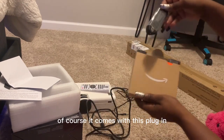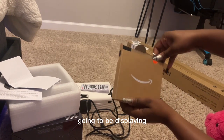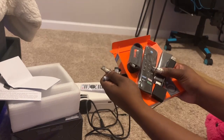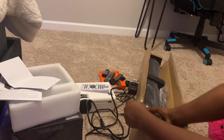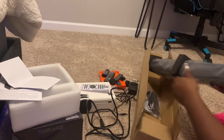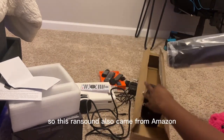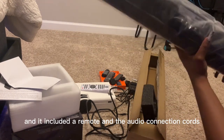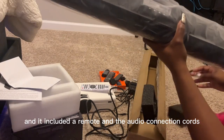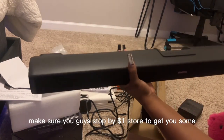It comes with a plug-in and the connection to whatever source you're going to be displaying. The surround sound also came from Amazon and included a remote and the audio connection cords. This didn't come with batteries, so make sure you stop by a dollar store to get some.